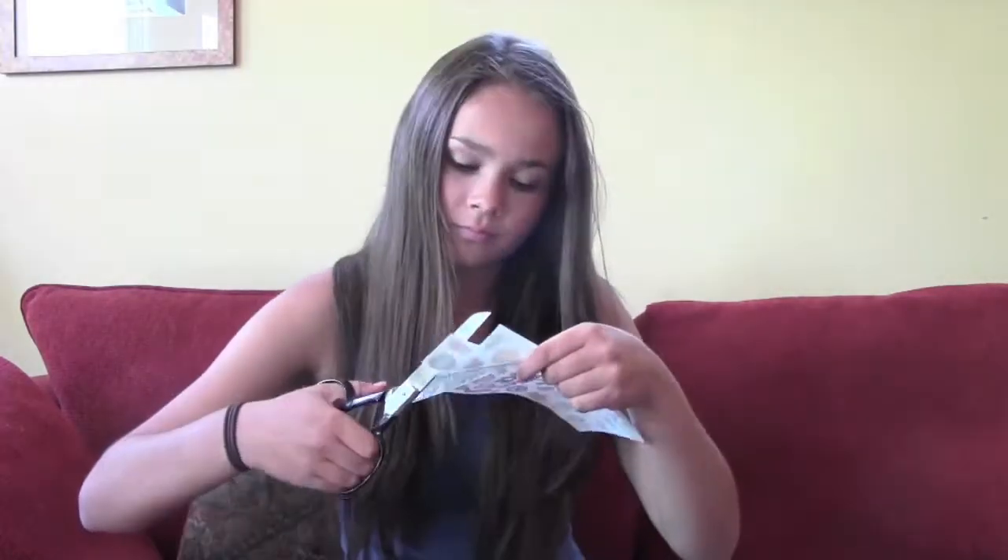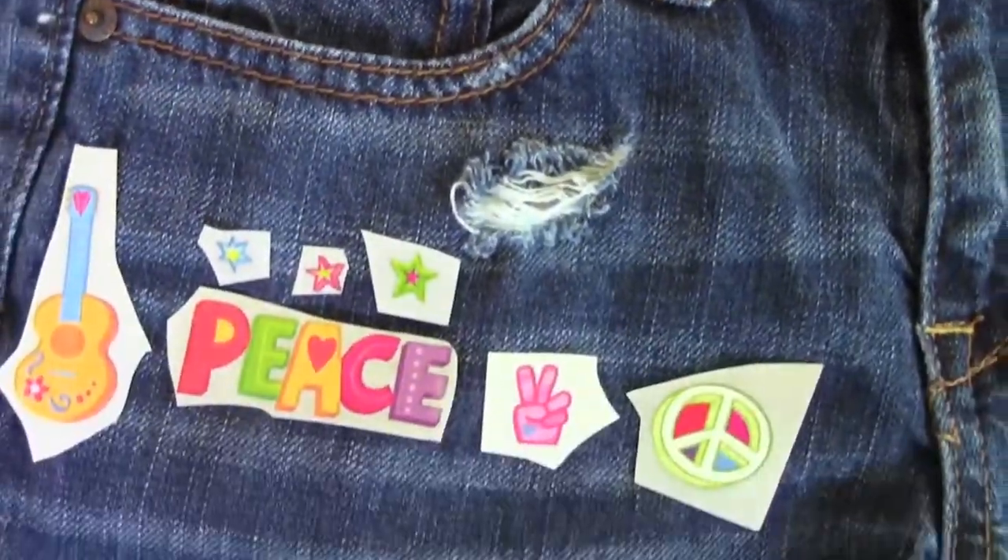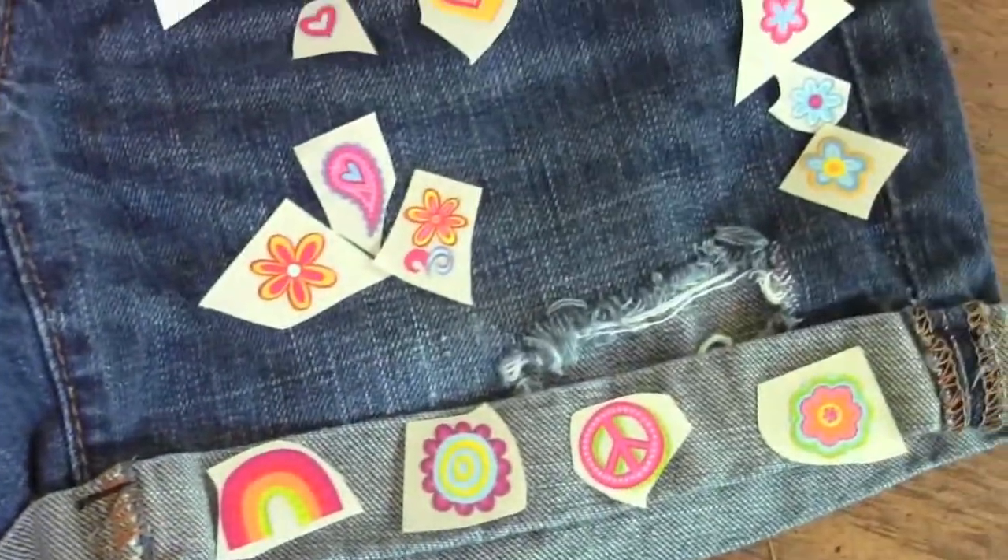Next I'm just going to recommend to cut out all the little tattoos that you want. Then place them in the order that you want. This is the design I'm doing, so follow me if that's what you want.